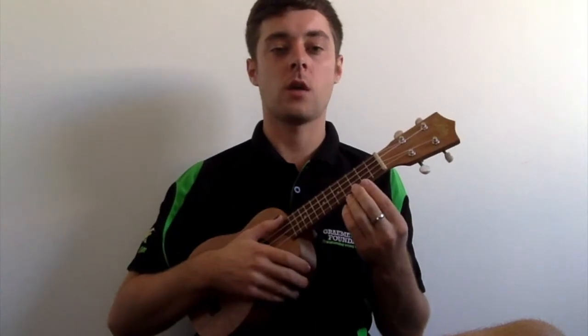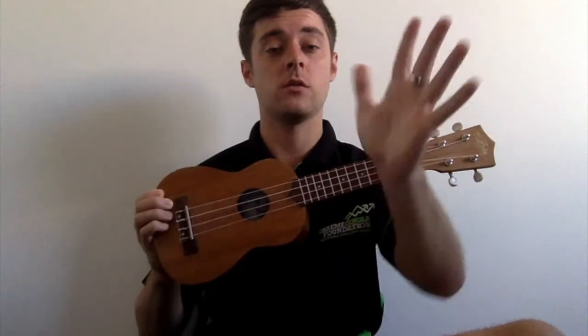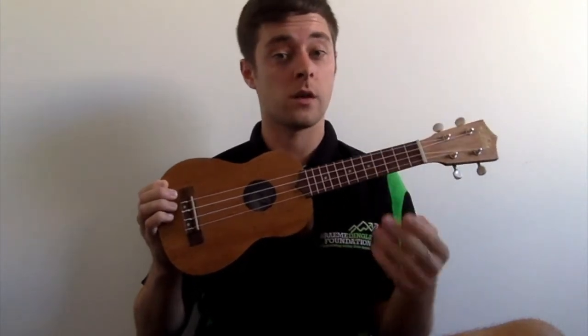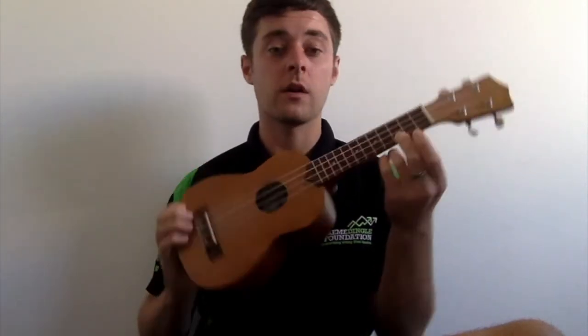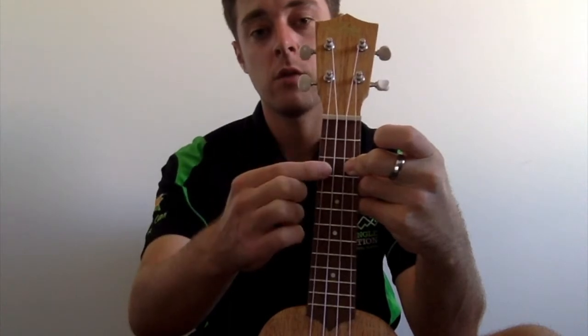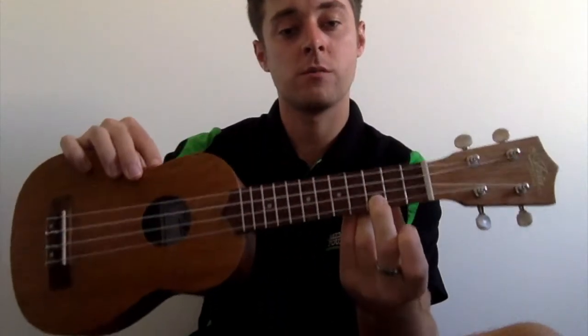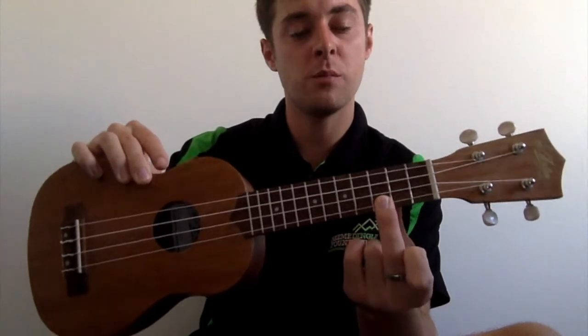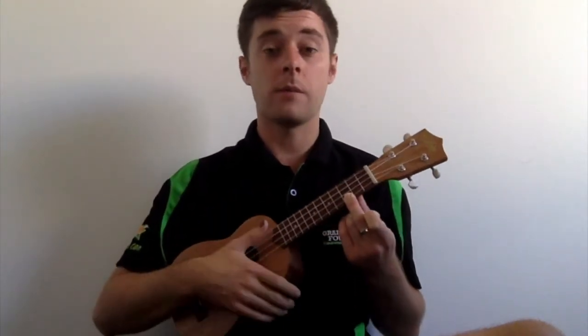Let's start off with the C chord. A C chord is really easy to play. You're going to grab your ring finger on your left hand and put it on the third row, right on the bottom string in the middle between the two fret lines. You put it in the middle like that, push down, and if you strum you should hear a sound. Cool, so that's a C chord — really easy to play.